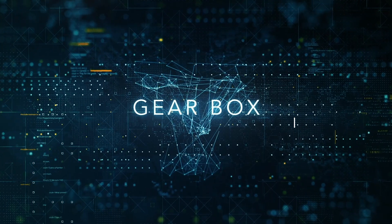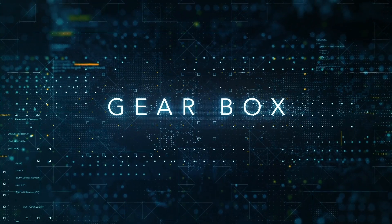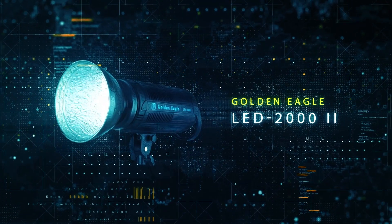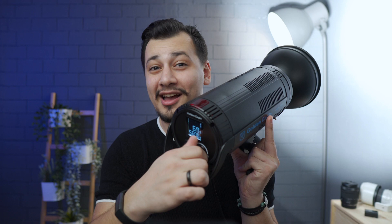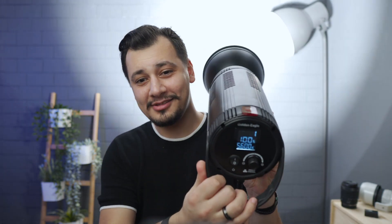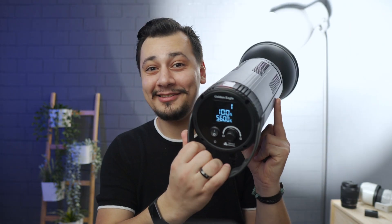This unit was sent to me to review here on the channel and as usual, my reviews are fully independent. This light is really powerful — this is just at 5% of power. It has 200 watts, made of solid metal, and you can use it in studios, YouTube videos, and film sets. This is just 5% — let me show you how much is 100% of power. Check, it's completely white in my background.